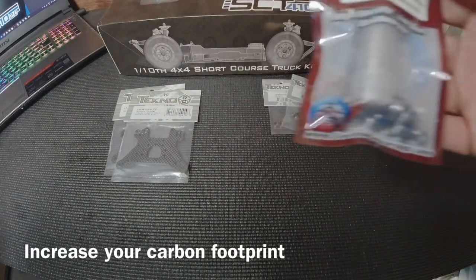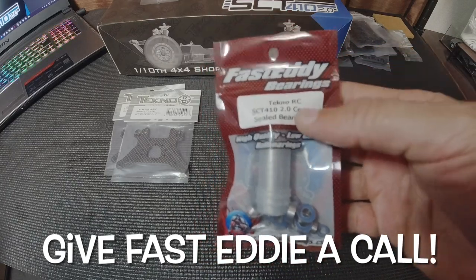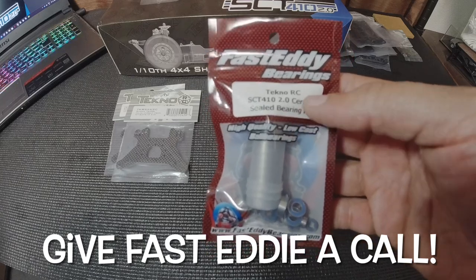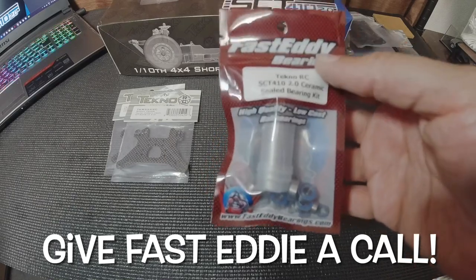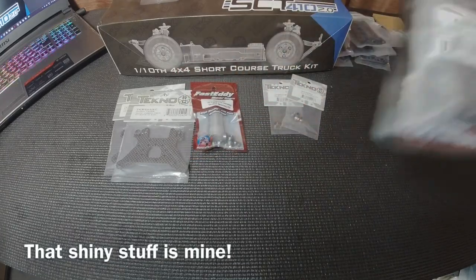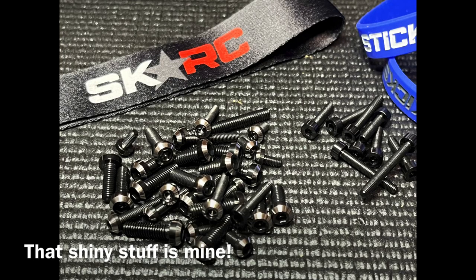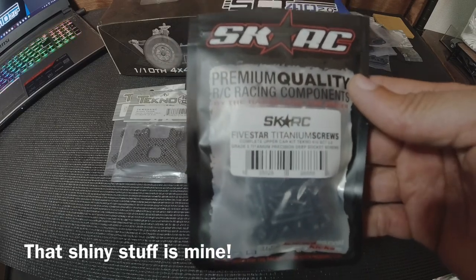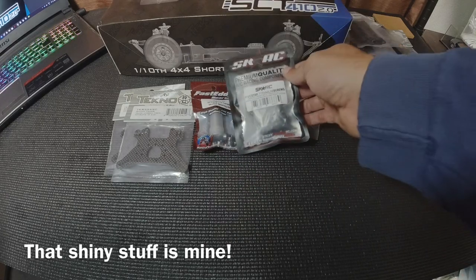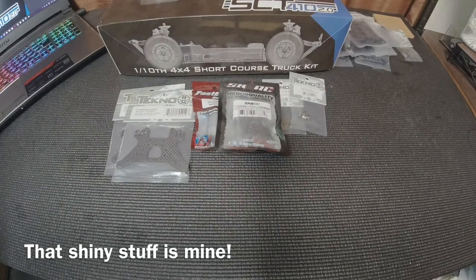For bearings, the stock bearings are fine, but I prefer ceramics. Fast Steady Bearings has a ceramic sealed bearing kit — I might have a couple extra, we'll see. Also, since this is a pretty heavy rig, I'll be using Sticky Kicks V2 titanium screws for the SCT 2.0. Currently it is not on their website, so if you're interested please contact Sticky Kicks directly and they'll help you out. Have the bearings, have the titanium — get the parts you need to reduce the weight.